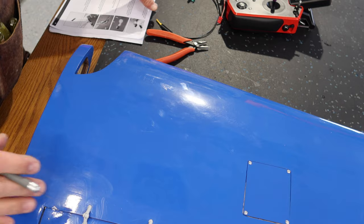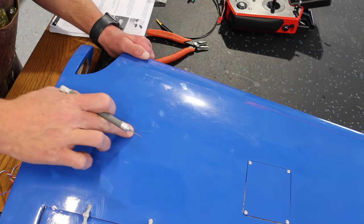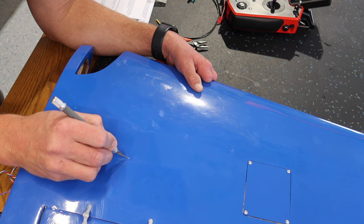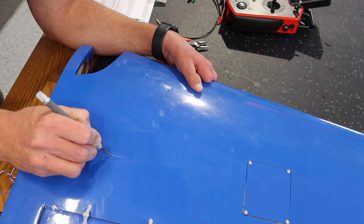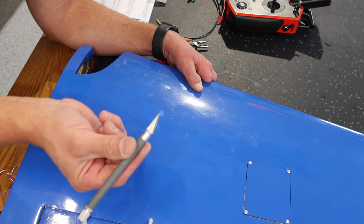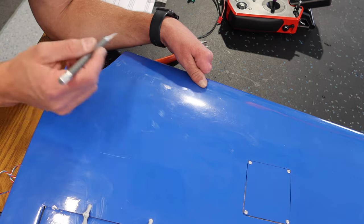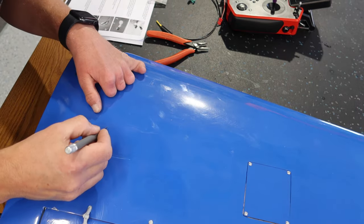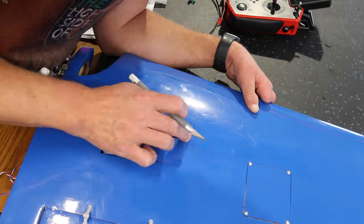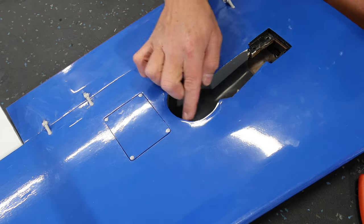Next step is cutting out our covering in the gear opening. You can see the outline here if you have good lighting — fairly straightforward. You want to keep a little bit of that gear opening covering, and that is going to go into the opening with your heat iron, so you leave maybe two to three millimeters. Always want to start with a very sharp Exacto blade — this one's missing the tip so let's switch it out. Got our brand new blade, let's get this cut out.